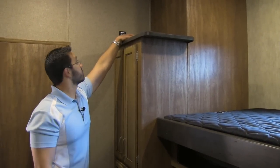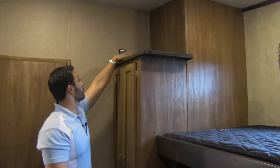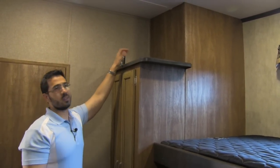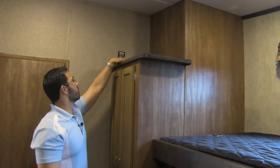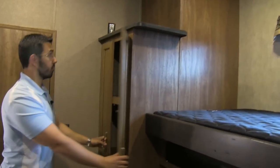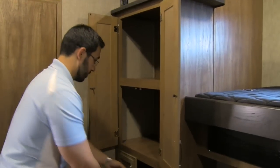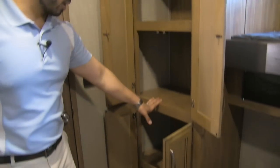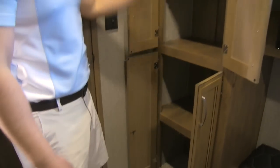Up top, I really like this — you have a beautiful shelf and a plug-in. That way, if you need to plug in any electronics — whether it's an iPad or what have you — you can put it up here, plug it in, and it can charge overnight. You can also have an alarm clock up there in case you need to wake the kiddos up. To the side of that, nice deep storage — a great place to put folded clothes.